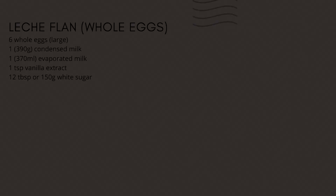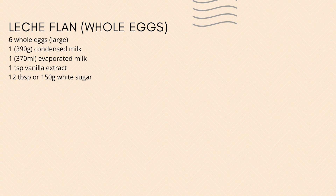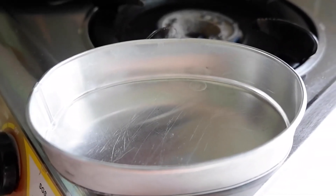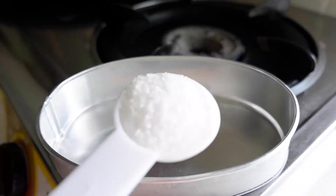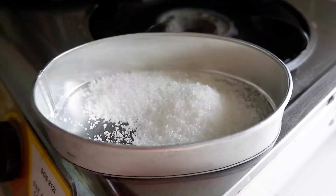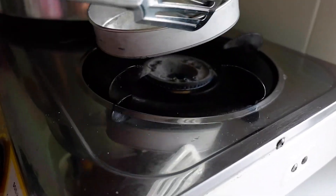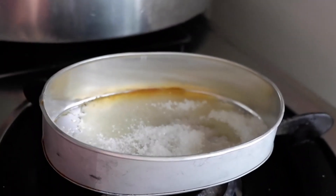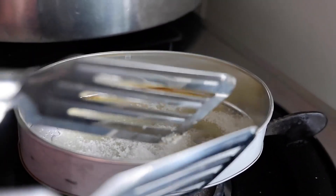Let's get started. First, we'll do the whole egg method. Here are the ingredients for this recipe — you can take a screenshot. I'll also put it in the description down below. First, let's caramelize the sugar. We'll do it directly in the lyanera. Add 2 tablespoons of sugar per lyanera, then place the lyanera on the stove over low heat. Swirl the lyanera using tongs until the sugar melts and turns honey gold in color.